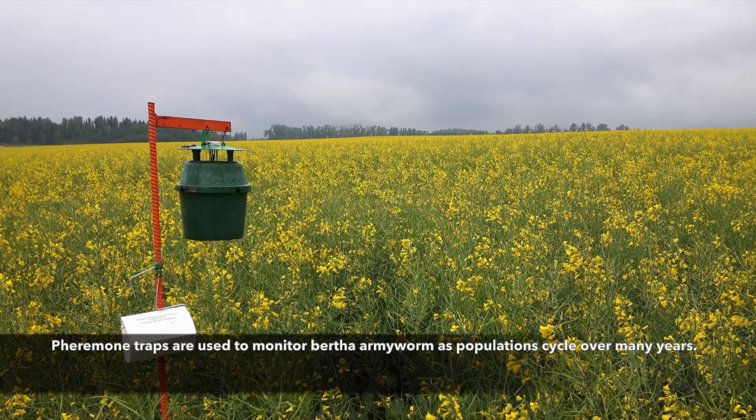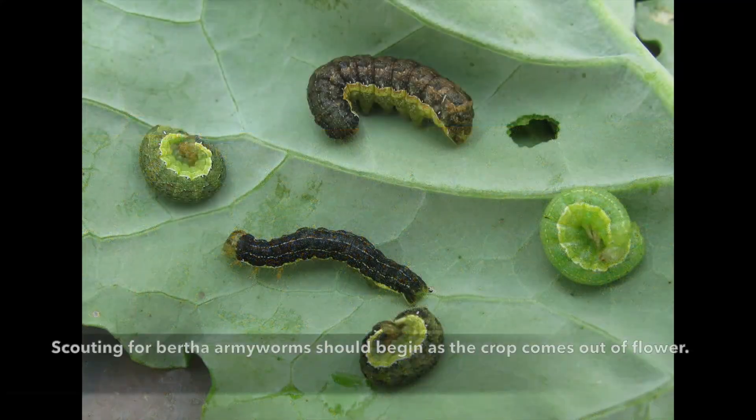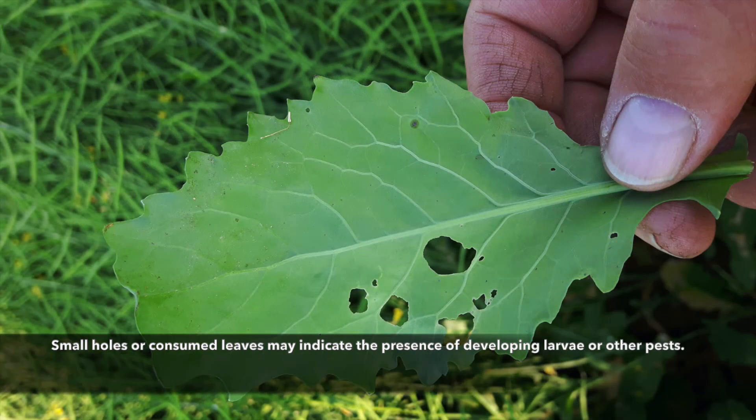Pheromone traps are used to monitor bertha armyworm populations as they cycle over many years. Scouting for bertha armyworms should begin as the crop comes out of flower. At any time in the season, small holes or consumed leaves may indicate the presence of developing larvae or other pests.